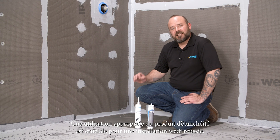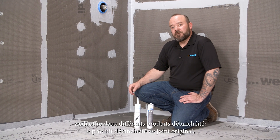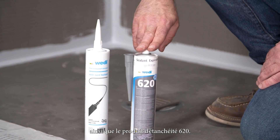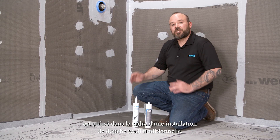The proper use of sealant is the key to a successful Wedi installation. Wedi offers two different sealants: the original joint sealant and the 620 sealant. The original joint sealant is used for the installation of a traditional Wedi shower.